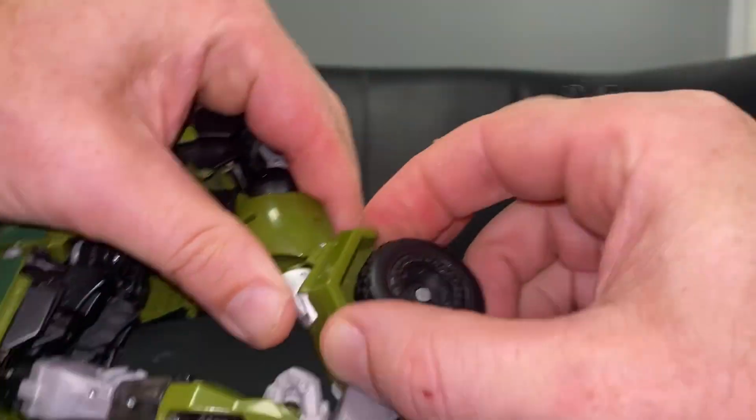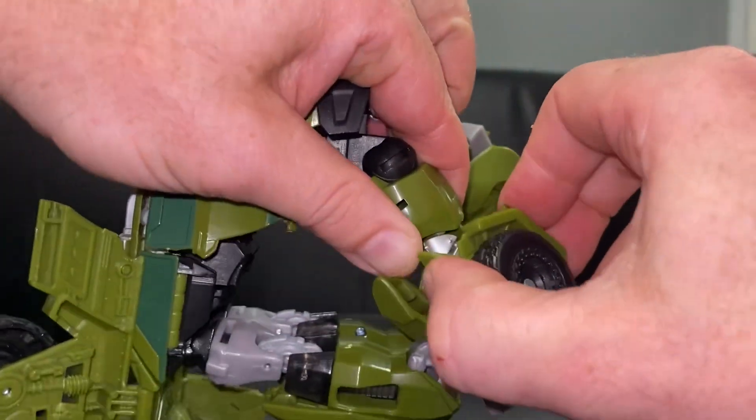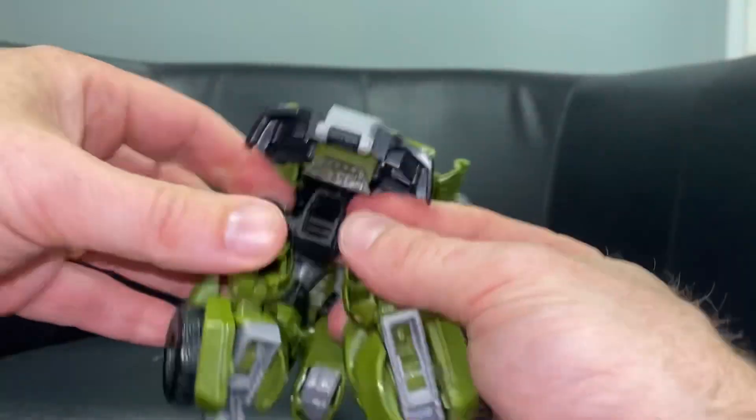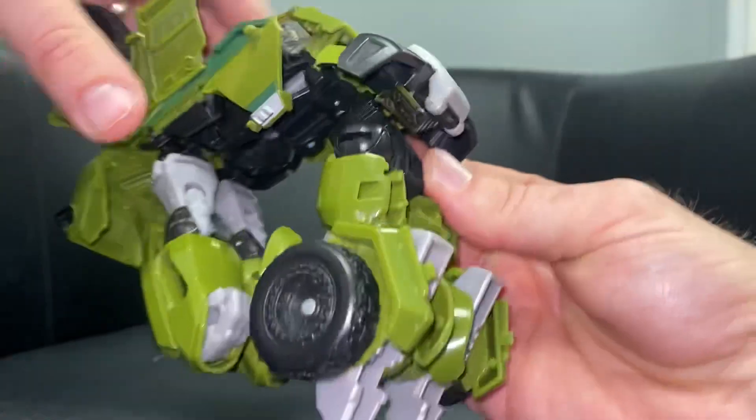Push this all the way back like so, so the toes part are facing forwards, and then click the foot into the back. It can be tricky as you can see. This is what we're looking at now - everything's folded up.